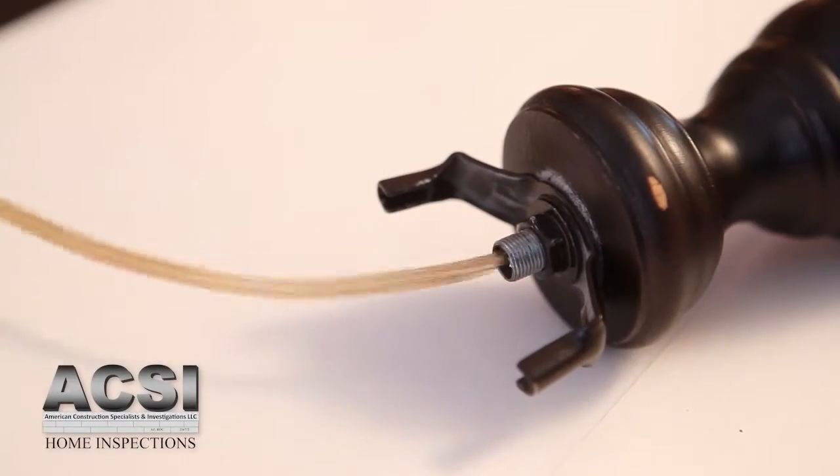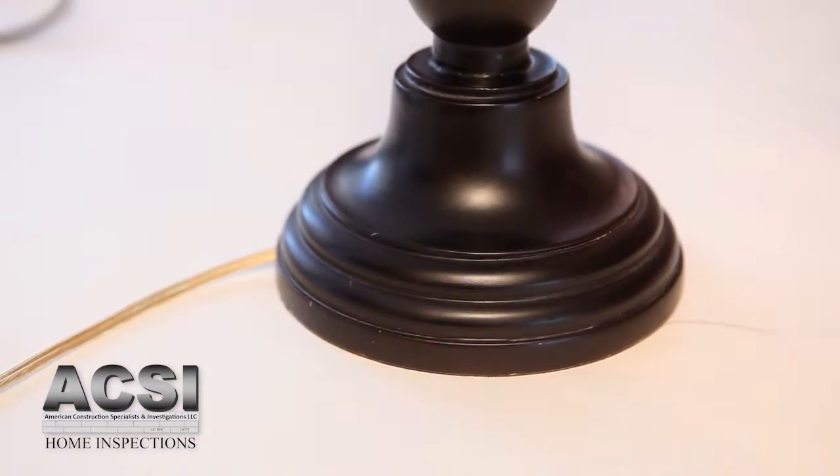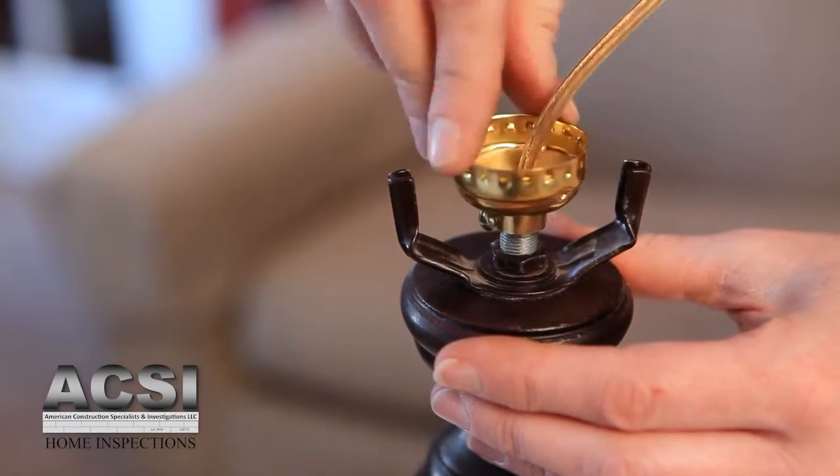Make sure you leave about 6 inches of new cord exposed at the top of the lamp. Untape the connection and discard the old cord. To install the new socket, thread the wire through the socket base and secure it with the screw.